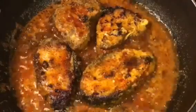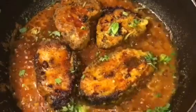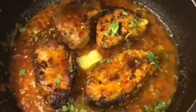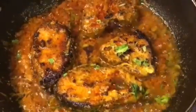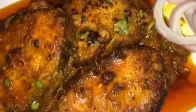Add chopped dhanyapatta or chopped coriander leaves, and one teaspoon of ghee. Now mix it very gently and you're done. Stay tuned for more recipes and please subscribe to my channel.